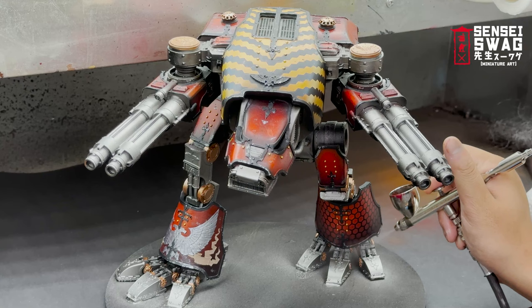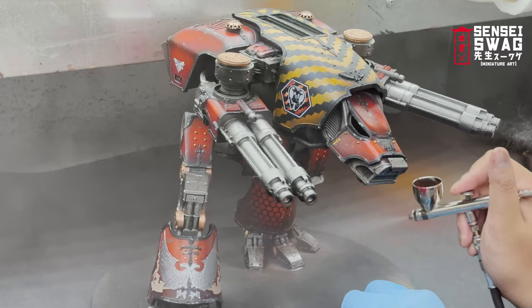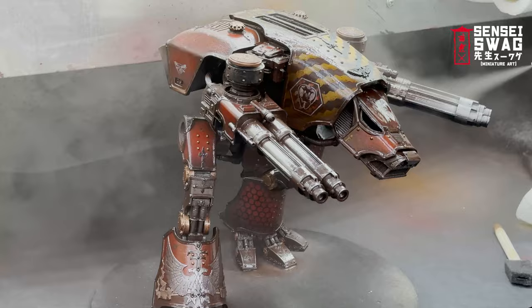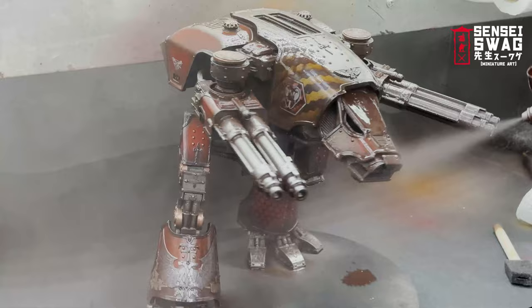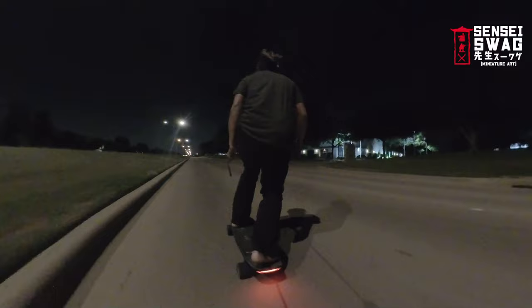Time for my favorite: streaking grime. I'm using a dark one for this scheme, thinned down with about 50% Gamsol. I do have a better explanation of this technique in the House Turnus and Deathcore painting videos, along with safety stuff and alternatives — but just use Gamsol and wear a mask. I spray this all over the model — everything is covered — and don't worry about not seeing the colors underneath, since 90% of this will be removed.